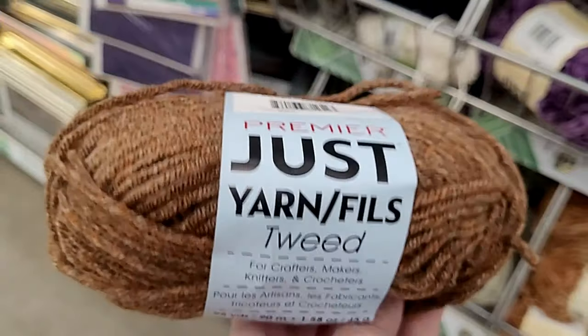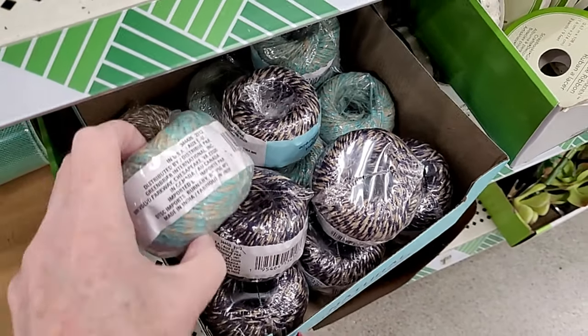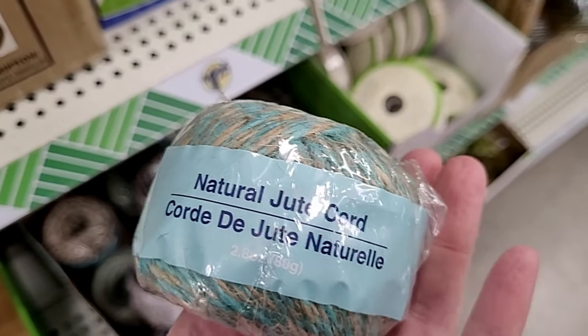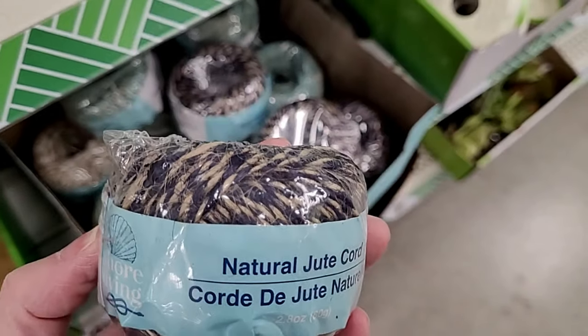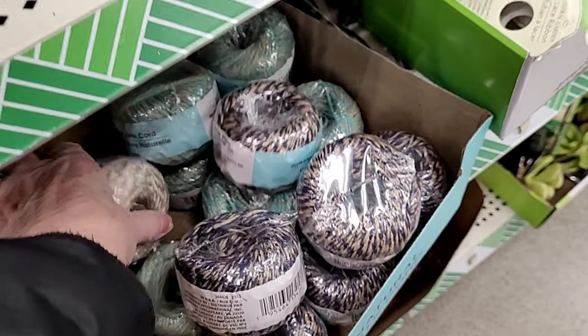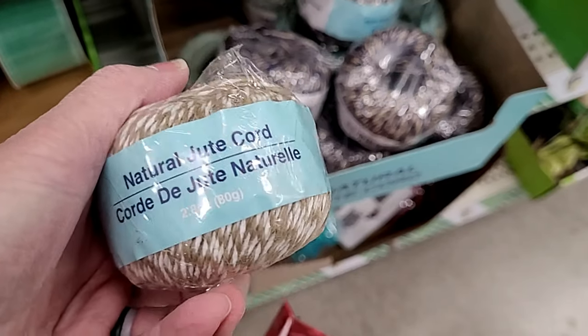Here is a tweed yarn. And then what is this? This is the natural jute cord — this one looks very nautical. Actually this one too, with the navy and the off-white. And then this is like a brown and white.